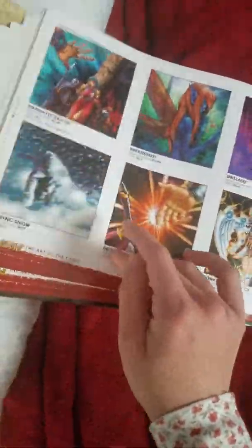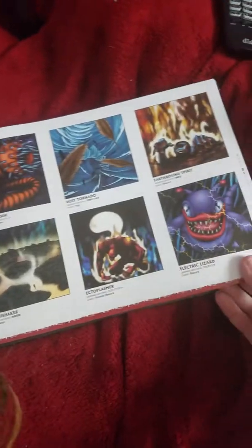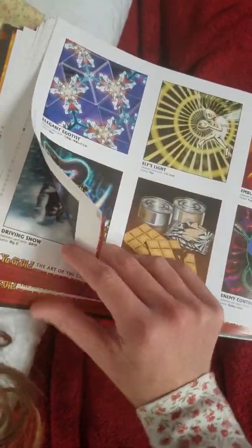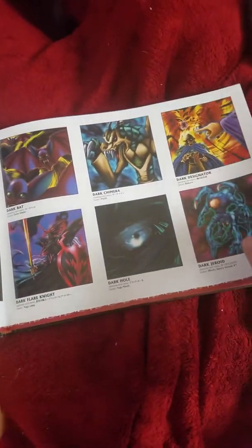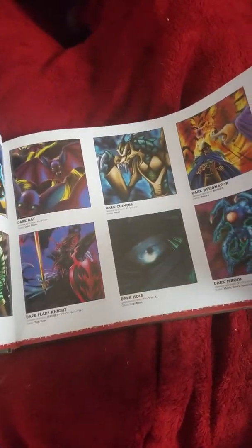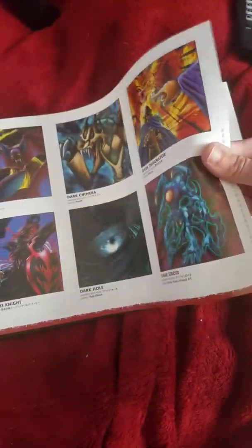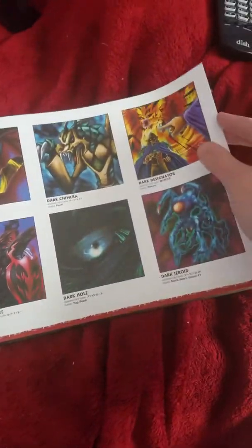Dark Zebra, Dark Witch, D-Spell. I like how this is a little thick and not papery — it's like glossy paper, so that is a good thing. I do like it that way. It doesn't seem as flimsy. Dust Tornado — Yugi used it. Ectoplasm — Bakura and Arcana used it.